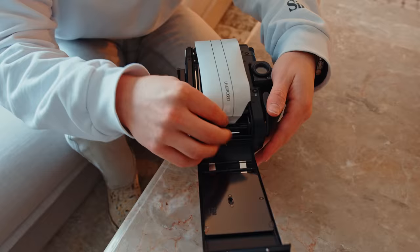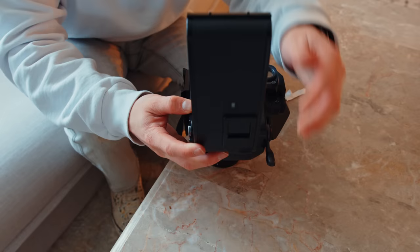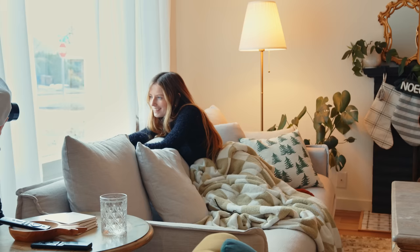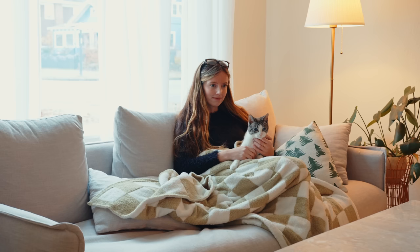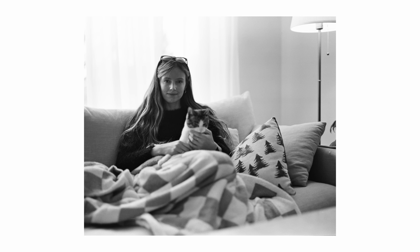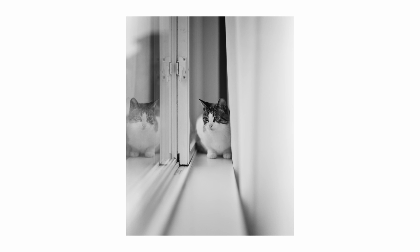Alicia and I finished both our rolls of Kentmere 100 and headed inside where I loaded up the first roll of Kentmere 400. I wanted to take some photos of Alicia indoors using the natural light from the window, and I really like the way these turned out. Murph started jumping in for some photos as well, so I ended up shooting pretty much the entire first roll of 400 on Alicia's cat. All of these were shot at box speed using the camera's built-in light meter.